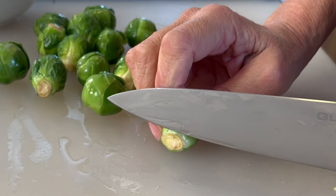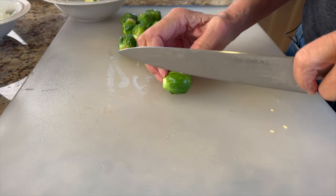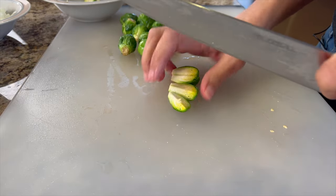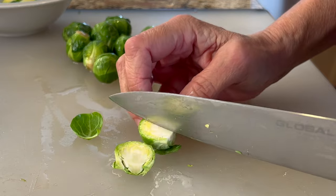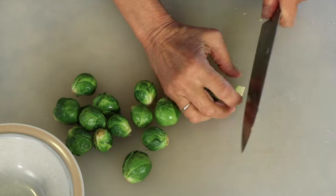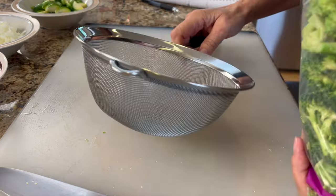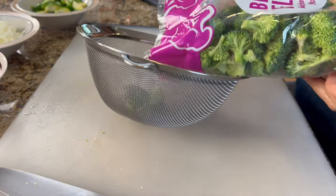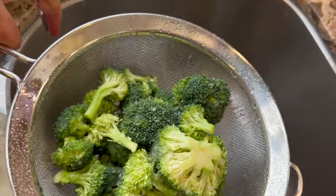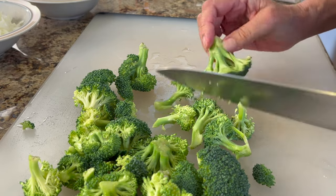To trim the brussels sprouts, you want to cut a very thin slice off the very end stem — it's usually browned up a bit so you want to get rid of that. But don't cut too much off, because a lot of the leaves will come falling off. To keep them intact, just cut a little slice, then cut them in half and into quarters so they're bite-sized. Broccoli is one of my favorite additions, so rinse yours before placing it in the pan, chop it to bite-sized pieces — that makes it easier to eat and quicker to cook.